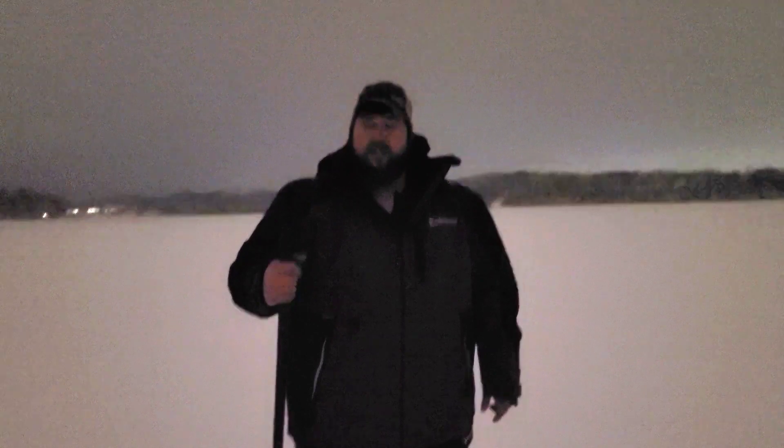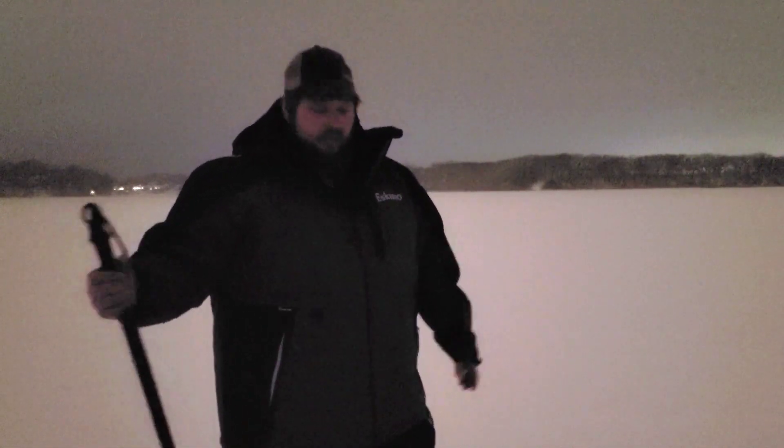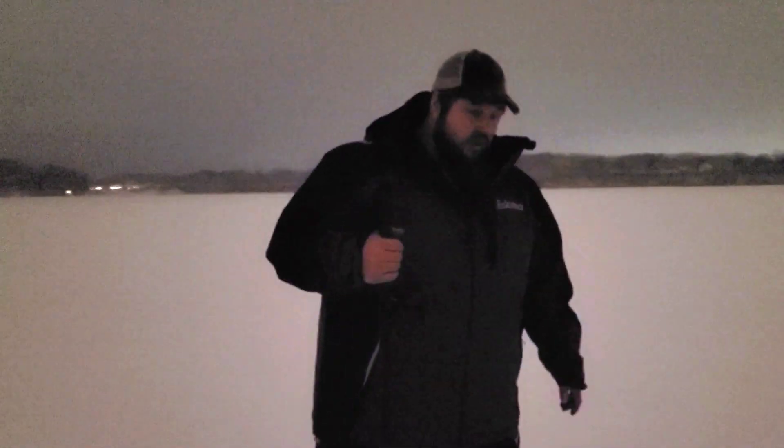We're up here on System. Ice condition is a lot better than Bud for sure. We're probably 150 to 200 yards off the shore from the boat launch on the east side. Once again the lake is covered in snow — there's probably five to six inches of snow at least. We got a hole spot over here.